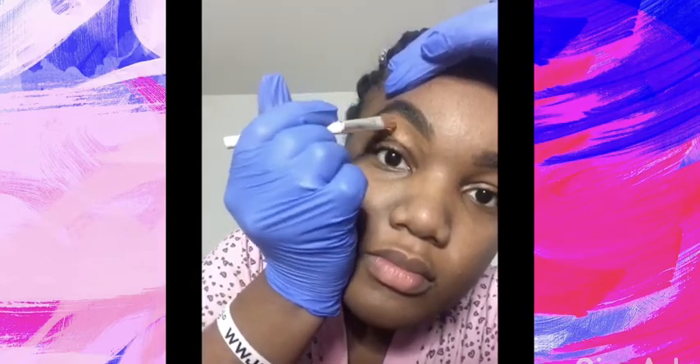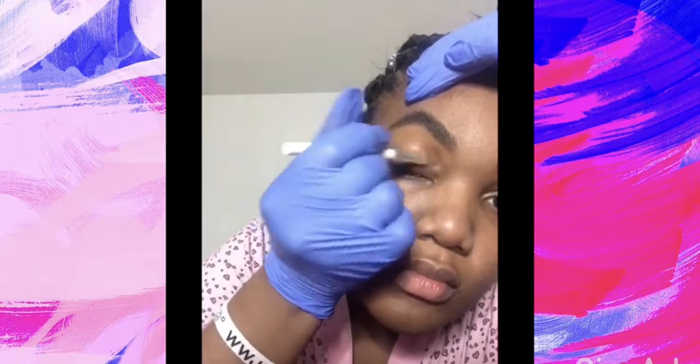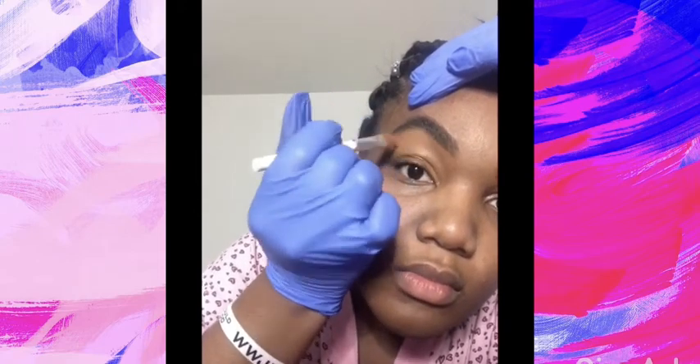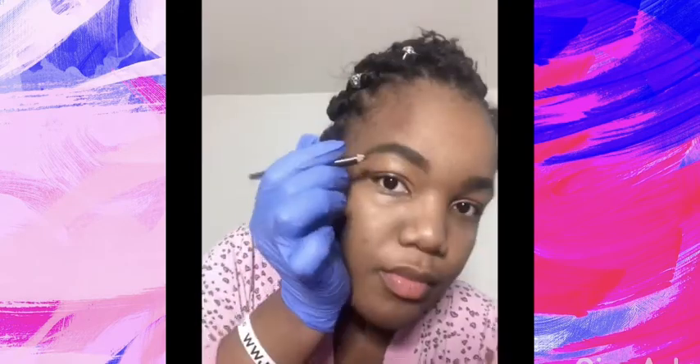I don't like to use concealer anymore because it's always too dark or too light — I can never find the perfect match for my skin. I just like to take my foundation because I feel it is better when it comes to cleaning up the brows. It's all about your own preference. I messed up my brows so it's all about trial and error — just go back, fill in your brows, and continue cleaning them up.